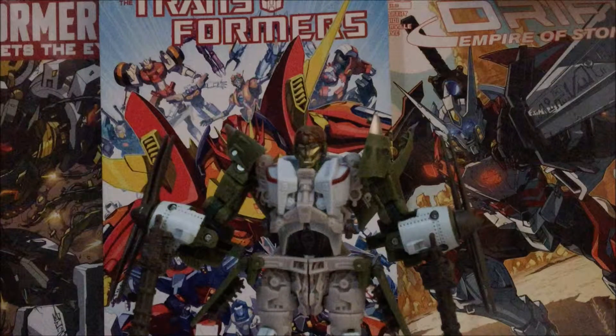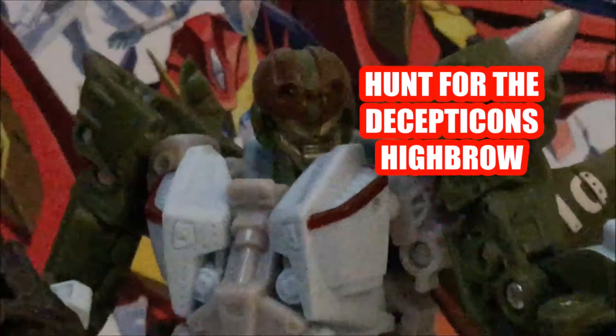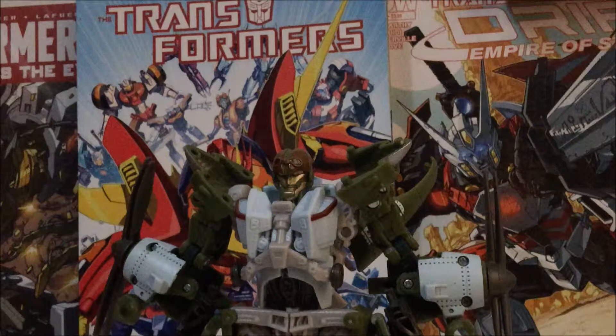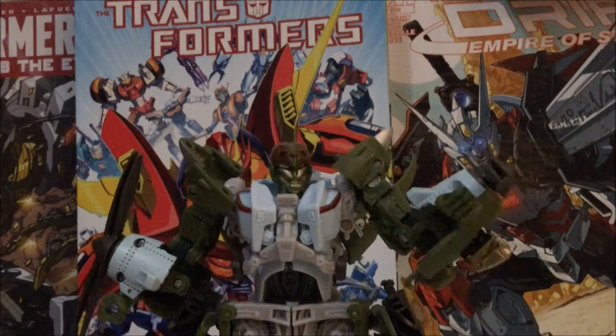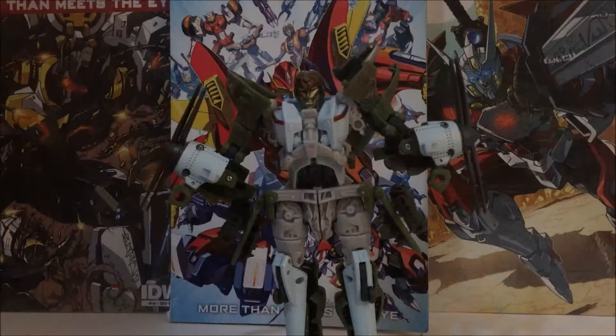Hey, what's up everyone, this is John bringing the video review, and this time it is of Hunt for the Decepticons Highbrow. I bet he has some eyebrows — get it, like eyebrows? Dang it, anyway, let's get to brass tacks.